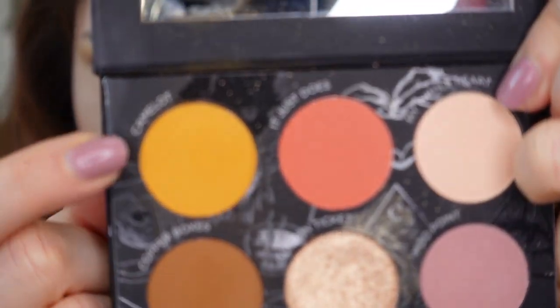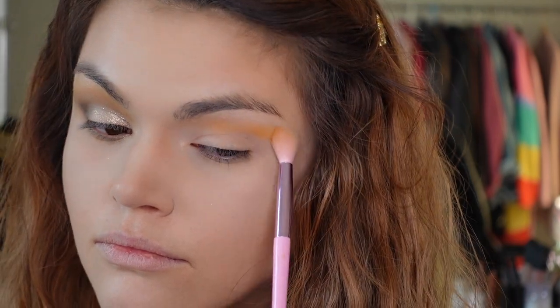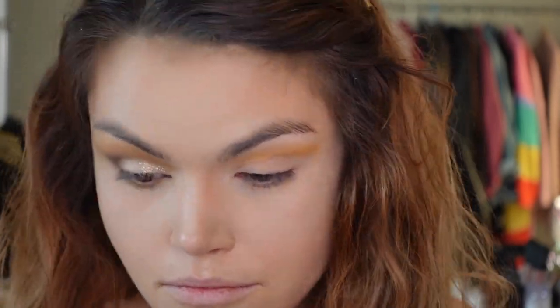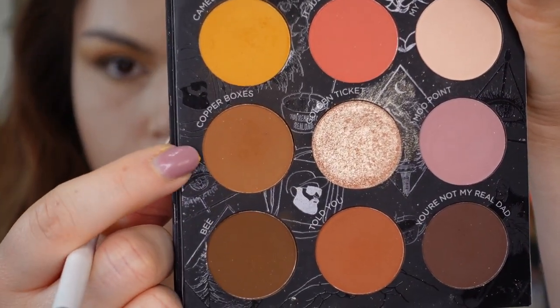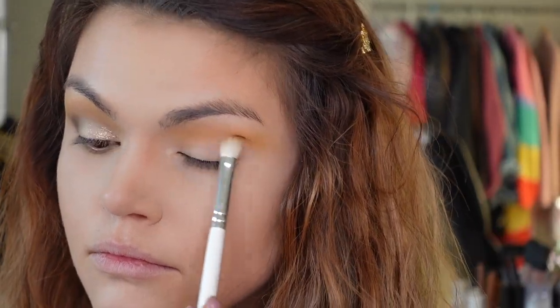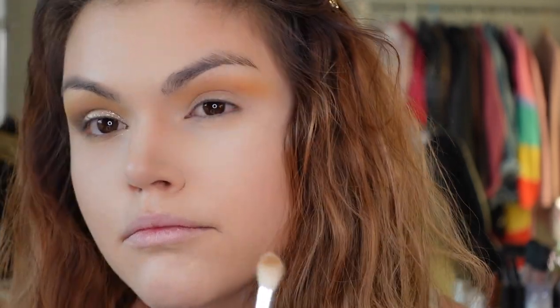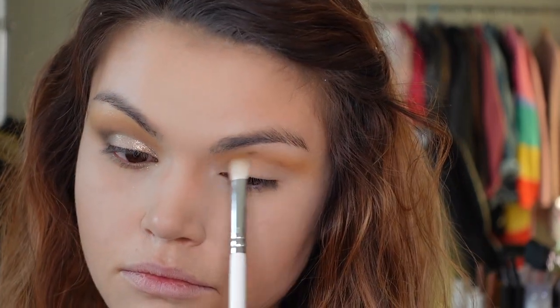First things first, I'm dipping into the shade Camelot — this is my favorite shade in the entire palette on both sides. It's that perfect mustard yellow color and I absolutely love it. I'm putting that all over my crease and then going into the shade Copper Boxes, putting that directly under the Camelot shade just to deepen it up. Now we're getting that beautiful warm spicy mustard color — lots of condiments happening right now on my eyes.